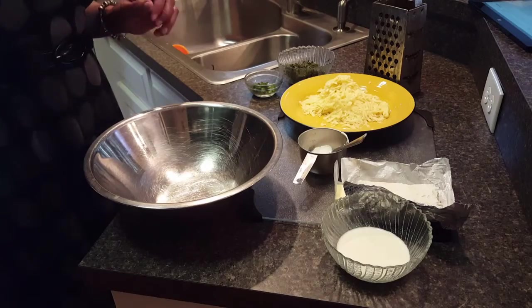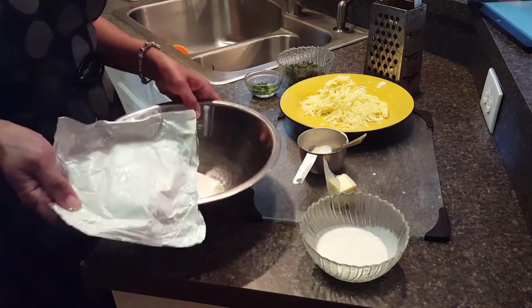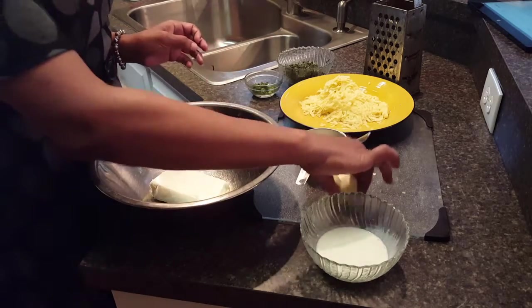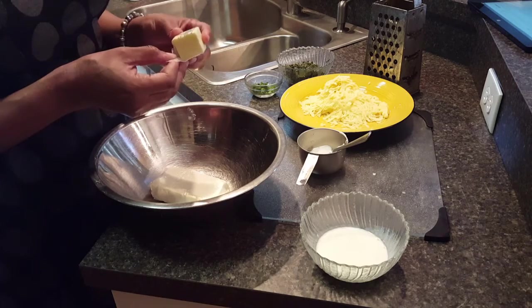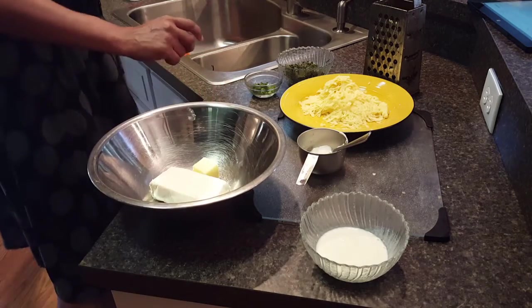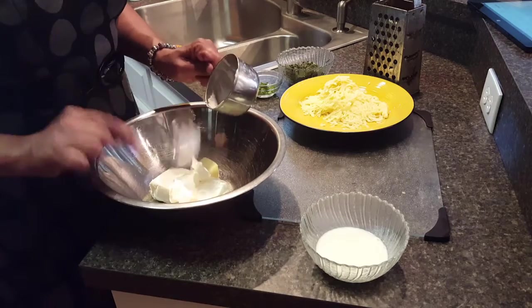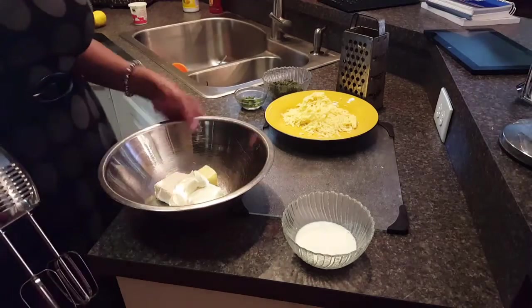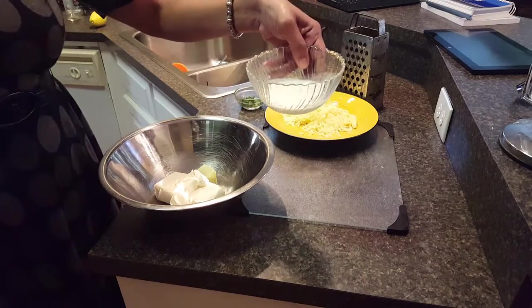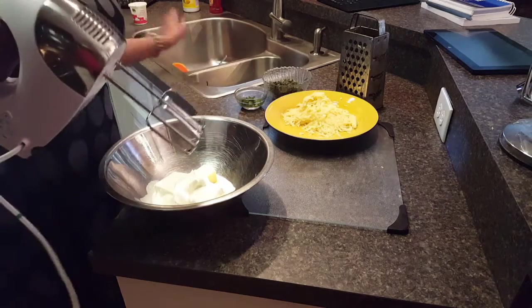For the filling I'm going to start with eight ounces of room temperature cream cheese, a quarter cup of butter, an eighth of a cup of sour cream, and a quarter cup of heavy whipping cream. I'm going to mix this up with my hand mixer.